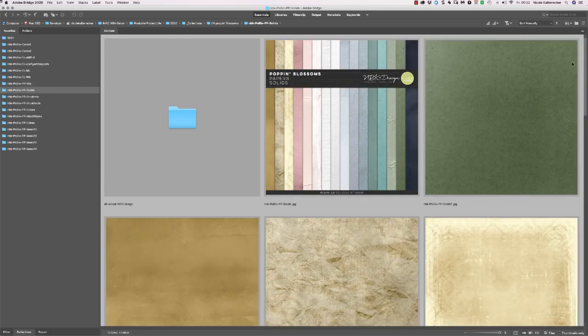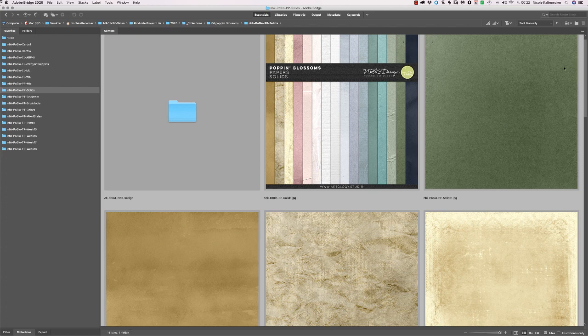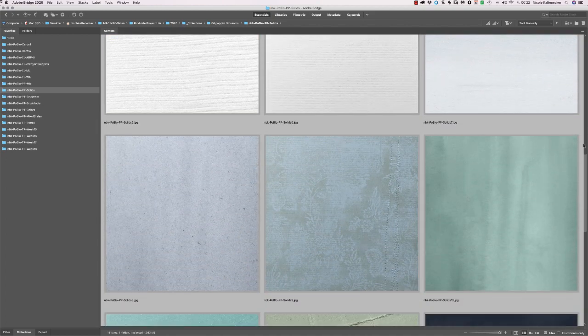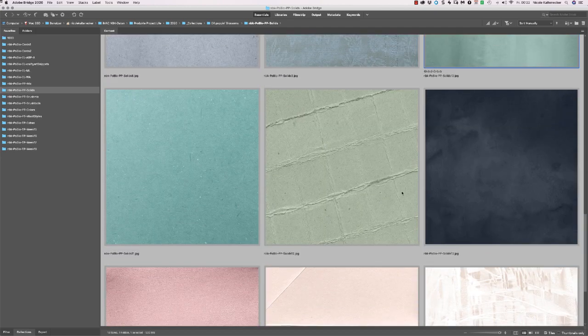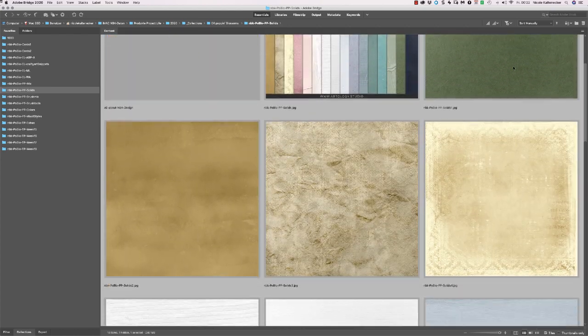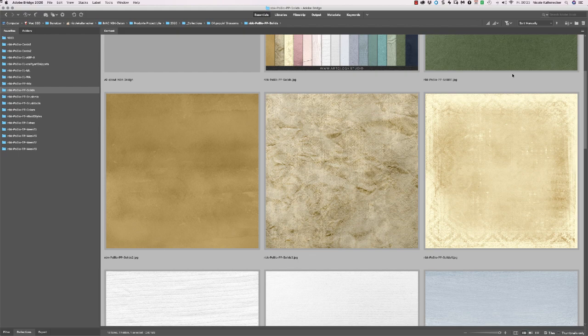Then we have the solid papers. Here we have this really nice green — I love this color. I'm just a little bit obsessed with it. I guess I bought four or five dresses in this color and one in that color, and also some in pistachio. Yes, my obsessed color since last year.